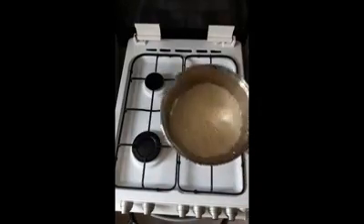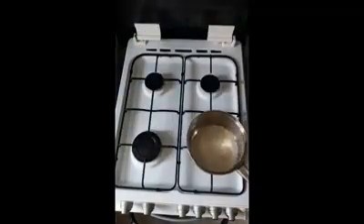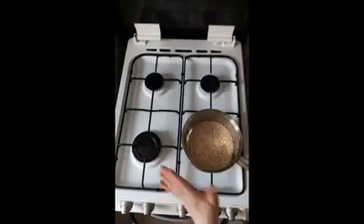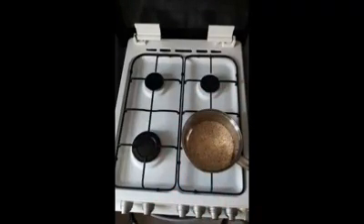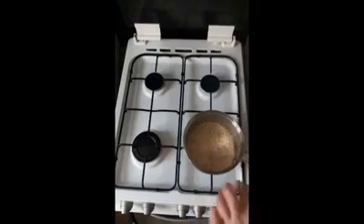You will start to see some of the grains in there getting some color. We just want to get that color on most of the pieces of rice before we rinse it. Hopefully you can see the beautiful golden toasty color that the rice has turned — it smells so good, I wish that you could be here to smell it.